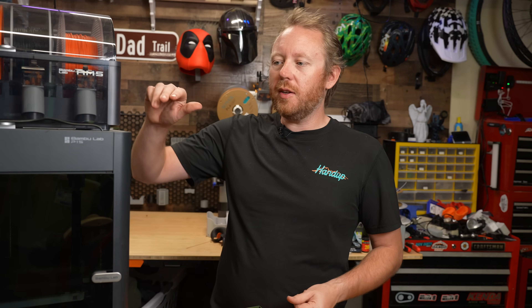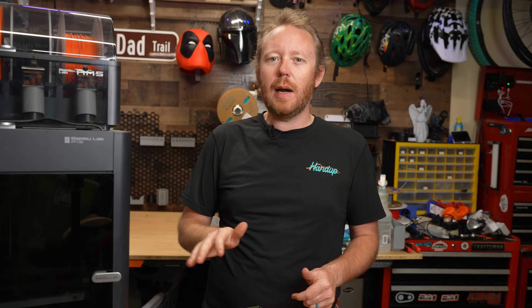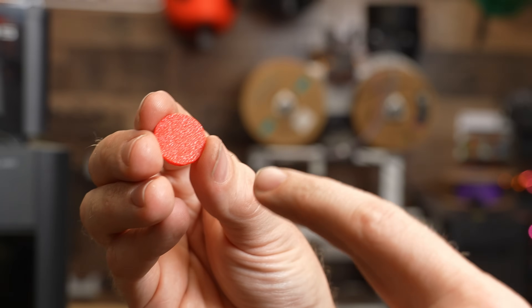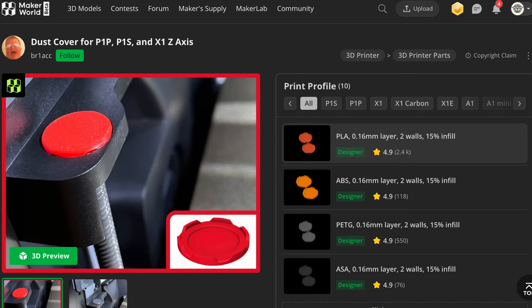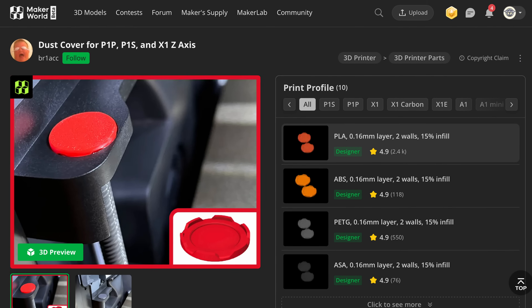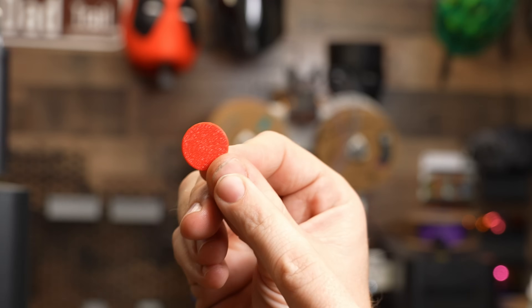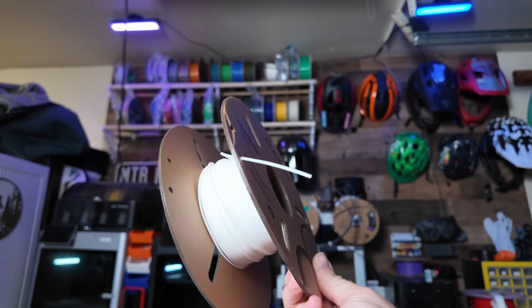One of the quick upgrades we can do to help improve this printer is by giving a little protection around the Z rods themselves. We're going to put these little caps on the top. It also gives a little personal flair because you can pick whatever color you want. Most importantly, you'll be able to protect the top of that area. I did print three of these and they are in PLA.